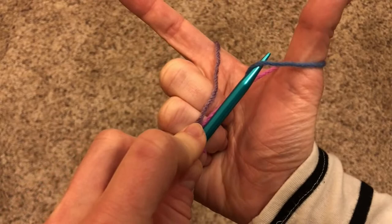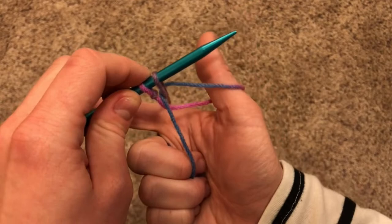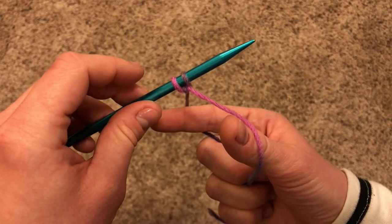Take the point of your needle and go under number one, over number two, and number three. Go underneath number three, and you see that little window or hole or gap or whatever you want to call it? Poke it right through that gap, and then let go with your thumb. Take your crab pinchers again and spread them a bit to once again make the loop on there snug, yet easy to move. You've made your second stitch!